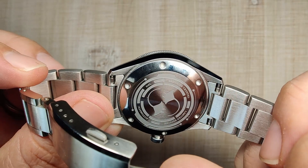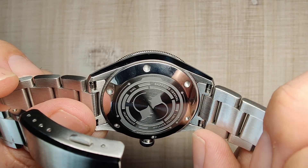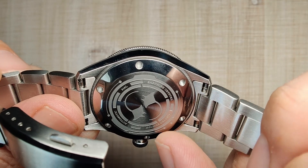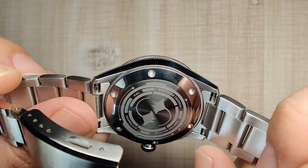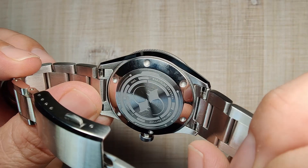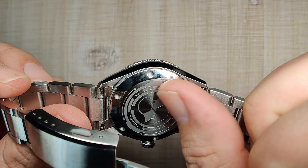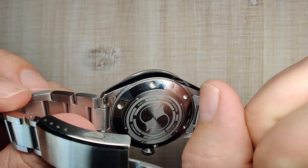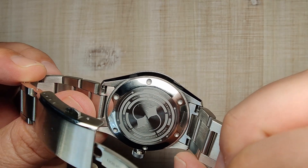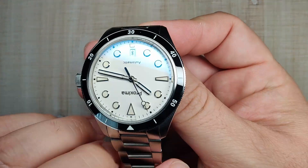Flipping it over to the case back — simple screw-down case back with nice notches to get a tool in there. There's a cool manta ray or stingray design, which looks really cool. It does say limited edition here — not sure if it's actually going to be limited edition — but I'm very happy I got one if it is. Really cool design, everything is nice and smooth.